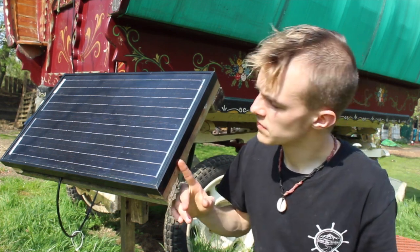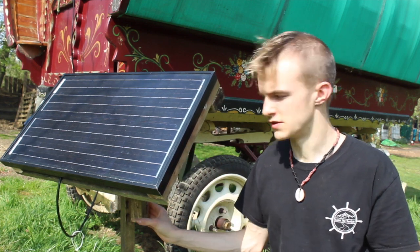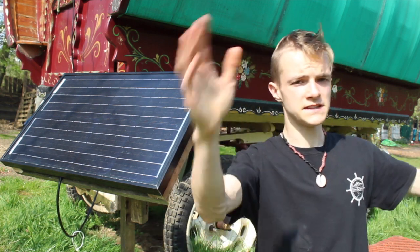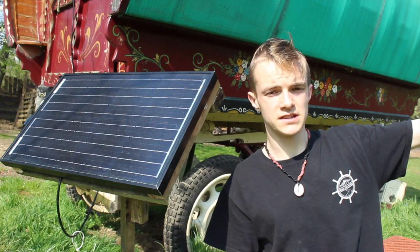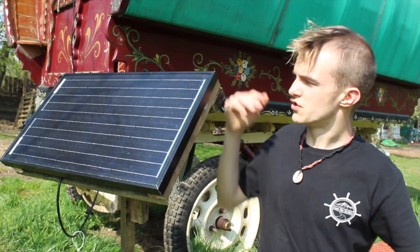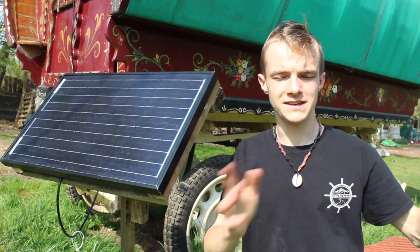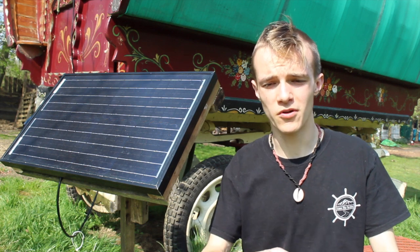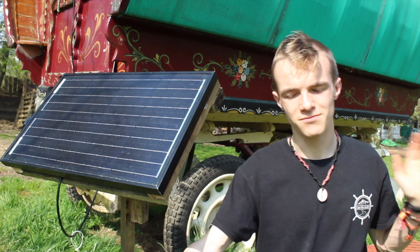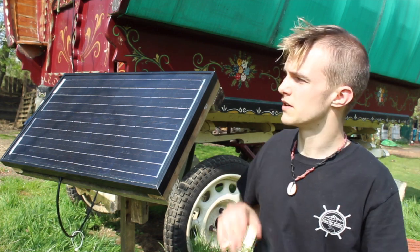Here is basically just a 30 watt solar panel on this stand I built yesterday, because the previous one was just not really good enough. It was facing this way so it got from sunrise till about half two, and then it would just be scraping it. I'd get to 14.4 maybe midday — so fully charged — and then the second it got to about half two, which is only just over half a day, it would start dipping if I plugged something in.